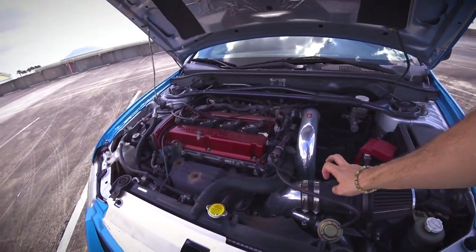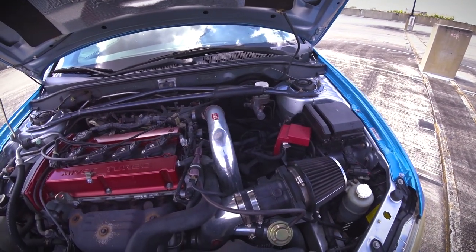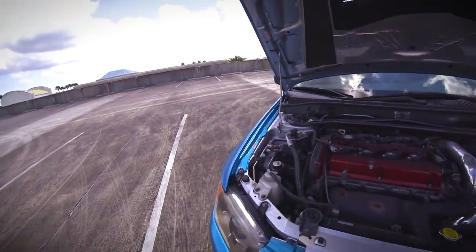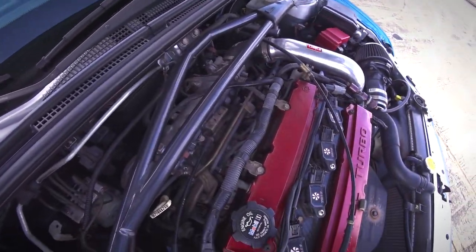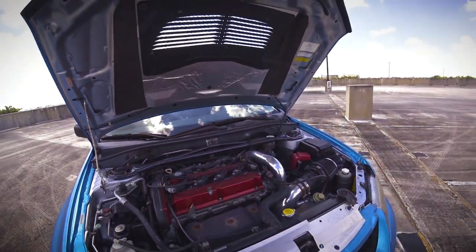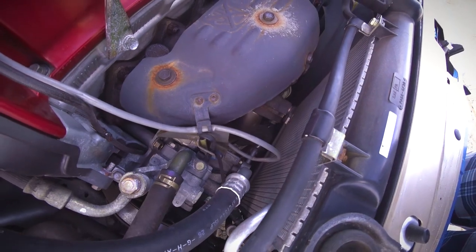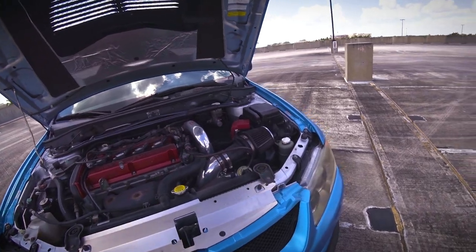I'm still on the mass airflow sensor. That's actually probably going to be one of the next changes I do to the Evo — I'm going to switch over to speed density and probably E85, because right now I'm still on pump gas. So I'm rather limited, also on the injectors, because I'm running the stock injectors and I'm pretty sure their duty cycle is pretty maxed out right now.